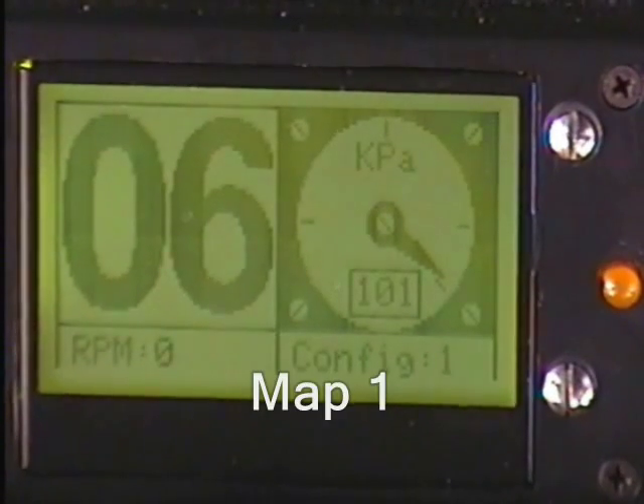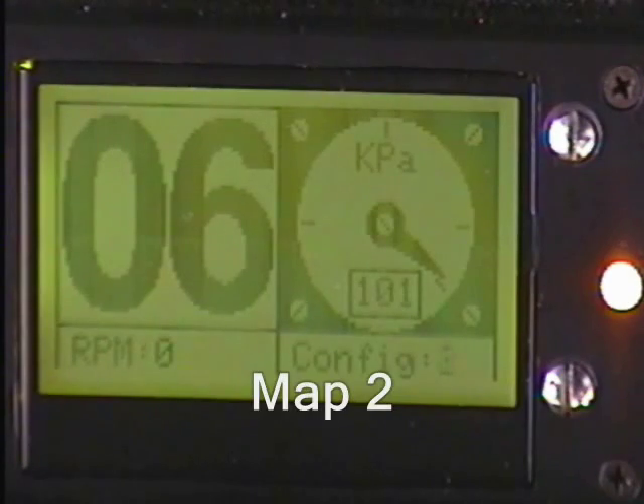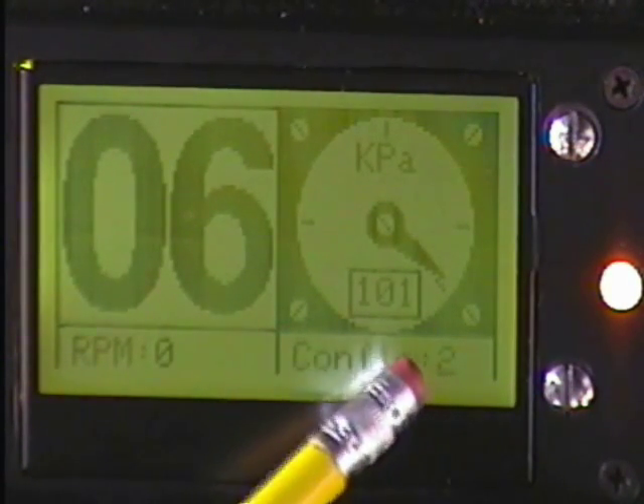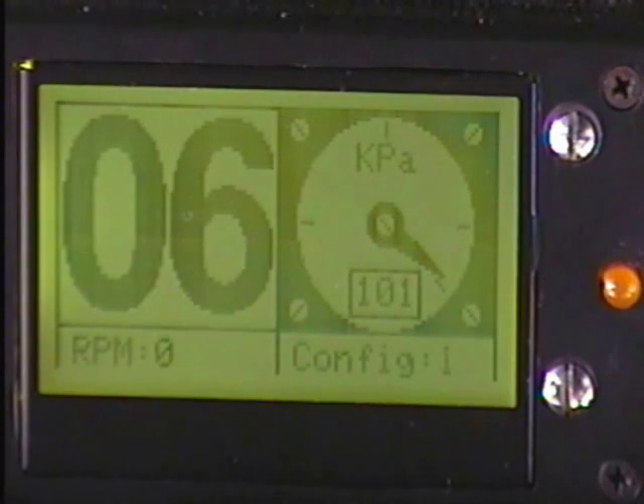For the config 1 and config 2 switching, I've retained the LED so that it can be easily seen. So there's LED plus config 1 and config 2 shown on the display.